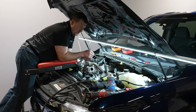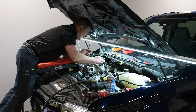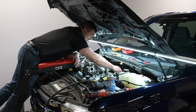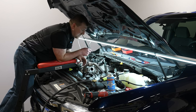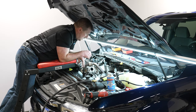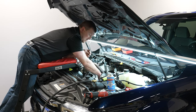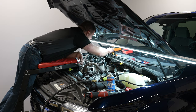This engine bay is pretty clean since this truck is fairly new. If it were pretty dirty, it would be a good idea to put rags in the intake manifold sections over the valve covers to prevent debris from getting in there. We've got all the debris removed around the metering unit, so now we can go ahead and remove it.